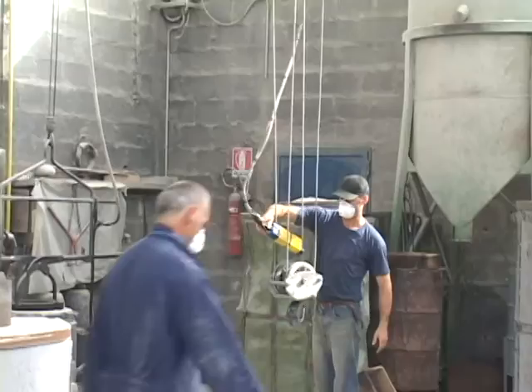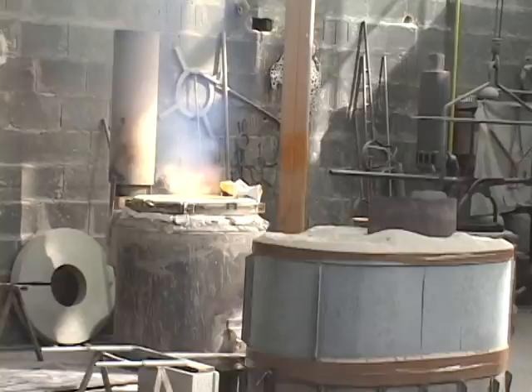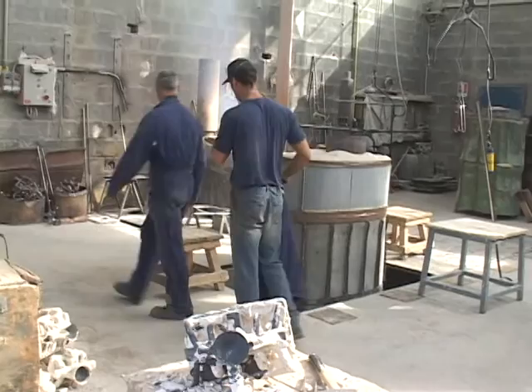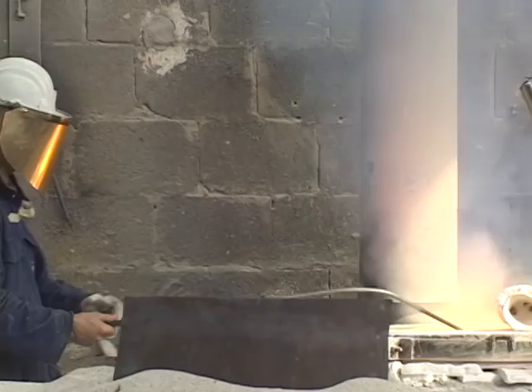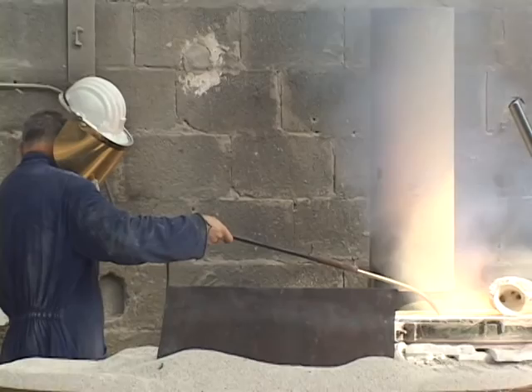He's taking the temperature now. For the drone, it's around 1150 degrees centigrade.